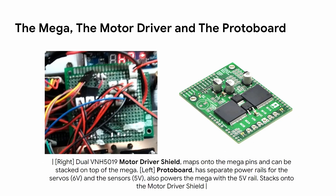The Mega, motor driver, and protoboard are all important parts of the robot. The motor driver is a shield that maps onto the Mega pins and can be stacked on top. The protoboard with separate power rails for servos and sensors is similarly stacked on top of the motor driver using pin headers.